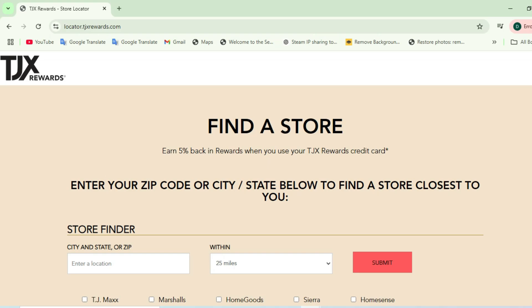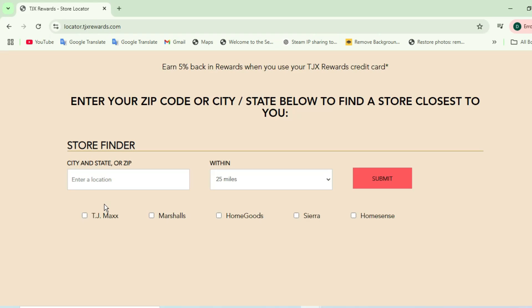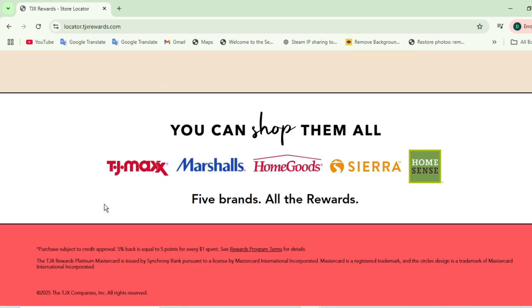The TJX family of stores has a loyalty program called TJX Rewards, which includes TJ Maxx, Marshalls, HomeGoods, Sierra, and HomeSense. You need to accumulate enough points and you'll get certificates that you can use like cash at any of these stores. But before you start earning points, you need to activate your card.